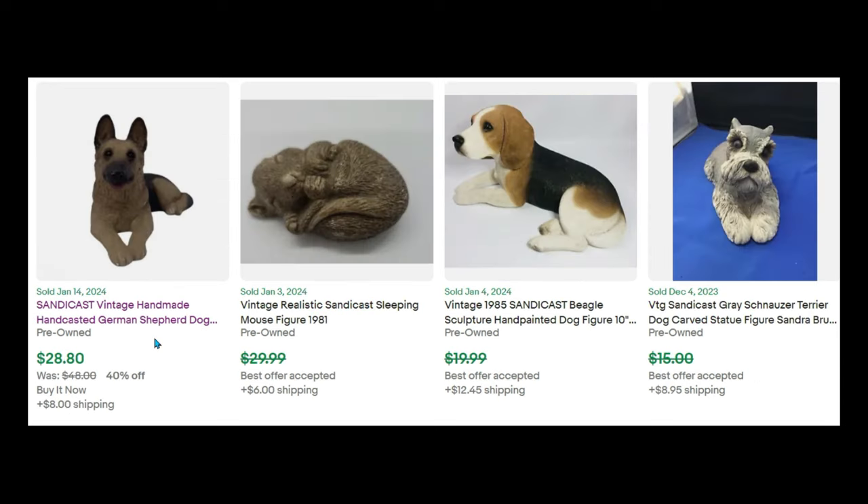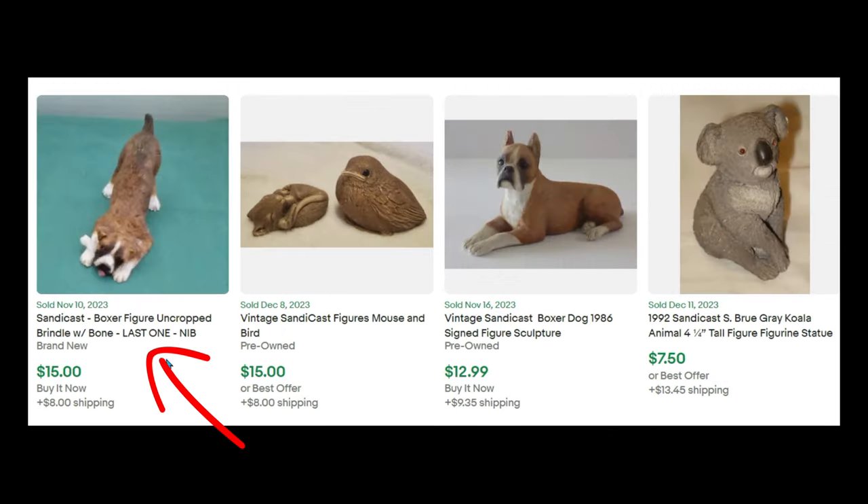Some listings don't say the size, and I think they should. A German Shepherd sold for $28, less than $29 for a mouse, this Beagle less than $19, a Schnauzer Terrier less than $15, a Boxer Dog with Bone for $15 new in box, a Mouse and a Bird for $15 — I think they could have gotten more for that — a Boxer Dog for $12, and a Koala for $750.